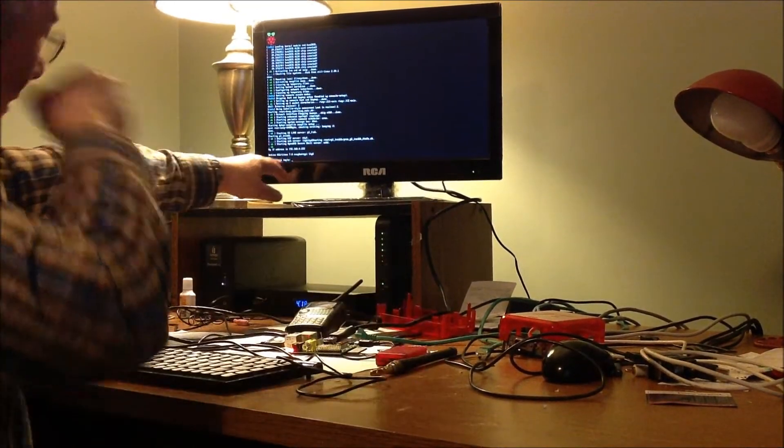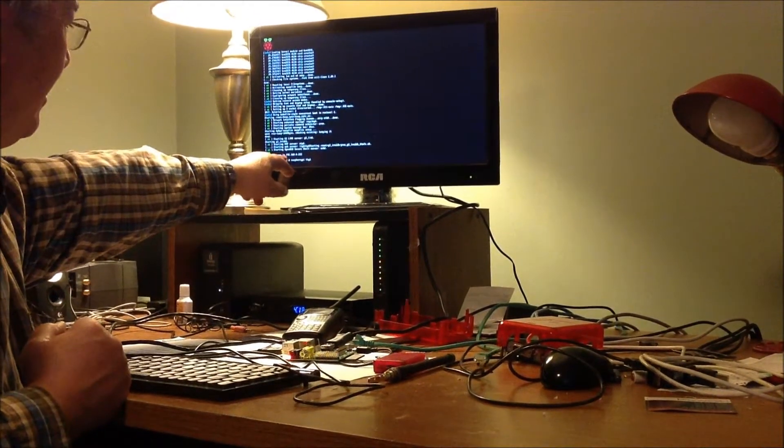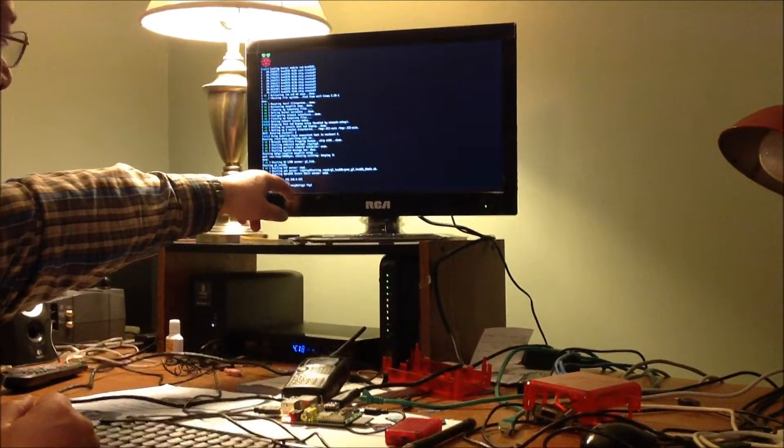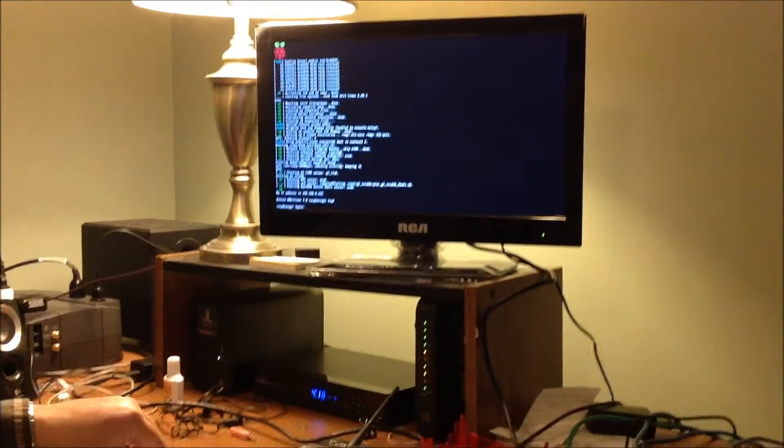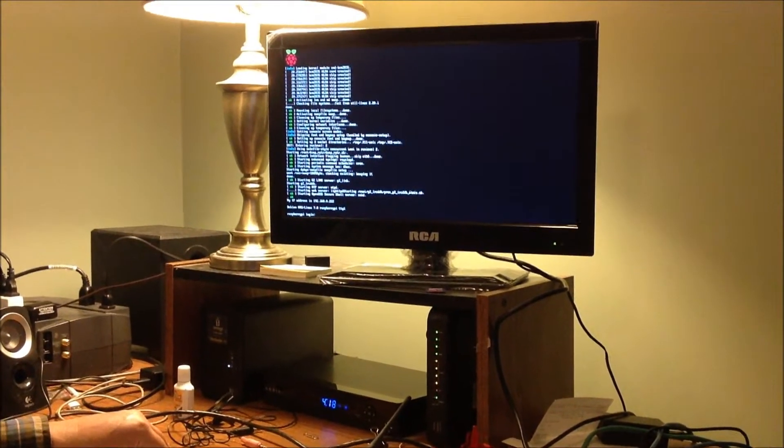Right now, as you can see on the screen, we've got 192.168.0.222. That is the static IP address I have set up.